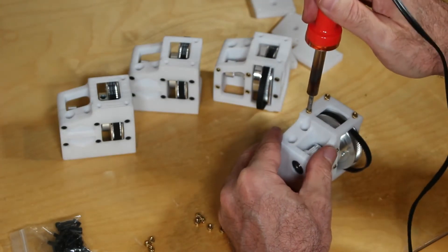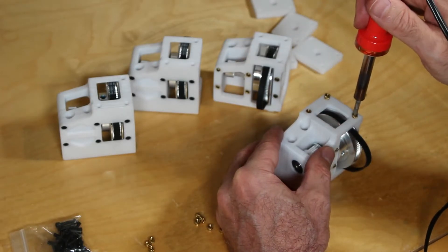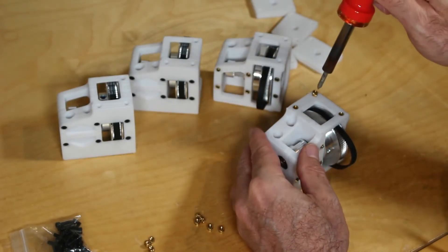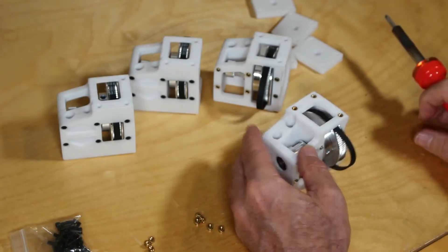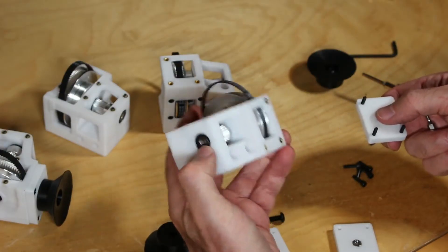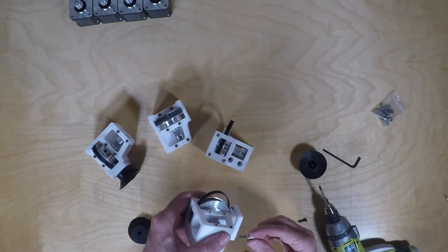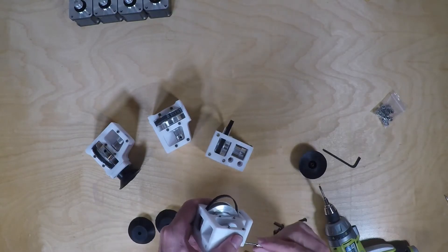Once all four are assembled, add the three additional heat-set inserts which will be used to fasten the silicone suction cup feet that the entire printer will stand upon. Make sure these are inserted flush. Then take the four foot mounts, insert the M5 nuts and the three M3 bolts. These attach to the bottom — hand-crank them initially, as they can be slightly hard to align but they do eventually align.